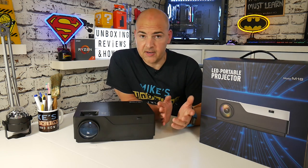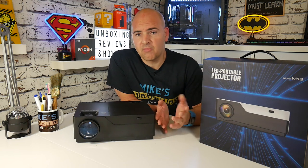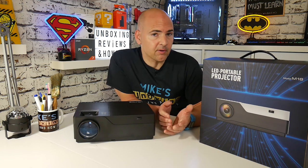So today we're going to be taking a look at another projector. Now, previously on the channel, we reviewed a very cheap, cost-effective projector, which had a few flaws, but overall wasn't a bad design, and for the money was fantastic.